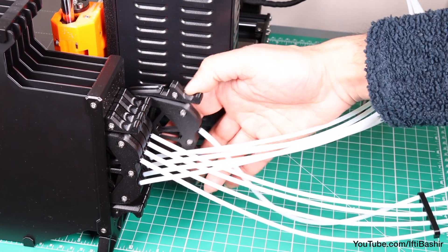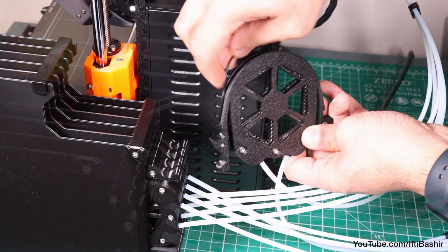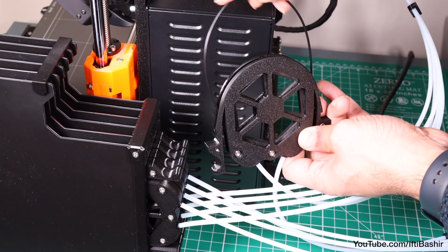With that done, remove the first cassette from the buffer and proceed to push the first filament through so it reaches the buffer. Then take the end and feed it into the other side of the wheel, which goes towards the MMU unit.